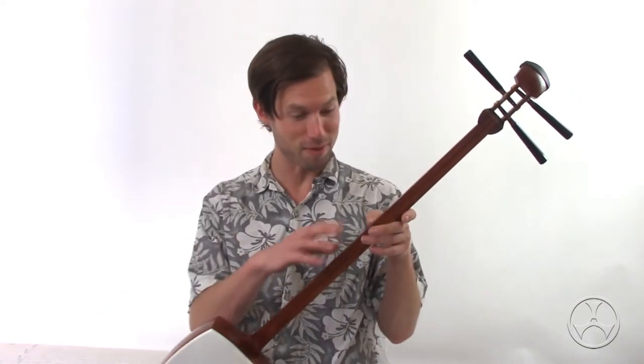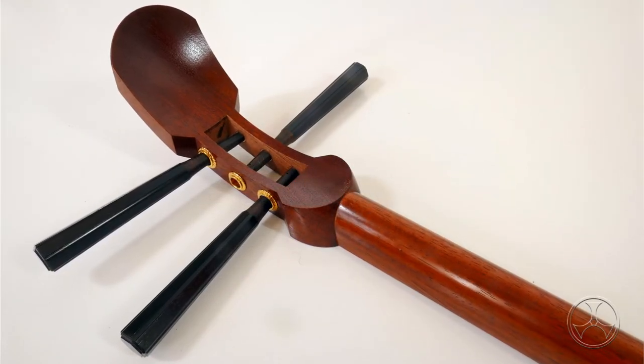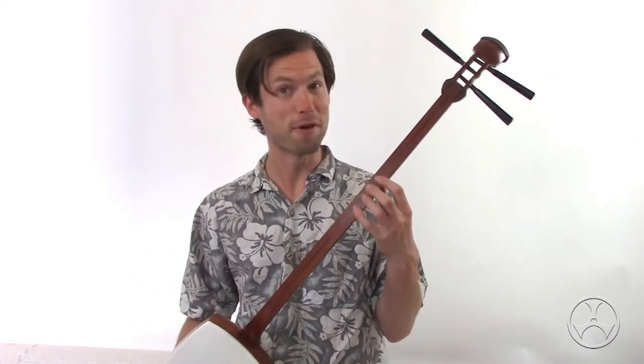I was surprised when I received mine and saw the beautiful, clean, clear lacquer. It looked great before, but this is just level up. I like it, especially on the top of the sao.